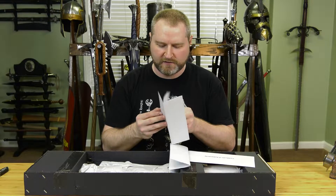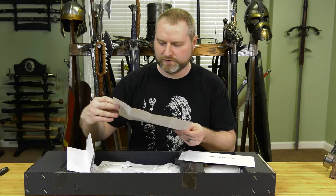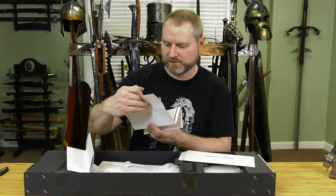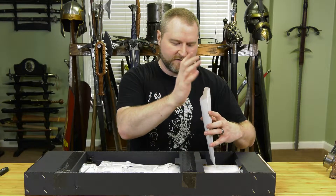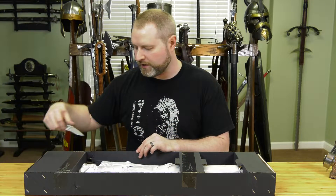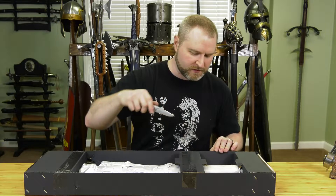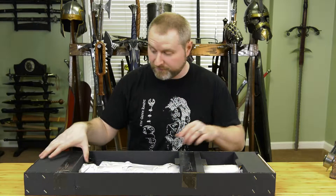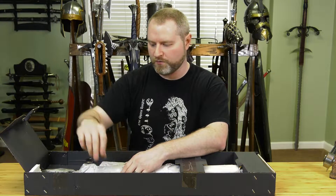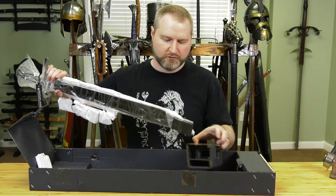They come with a few different things that Windlass has started doing — a care card and a certificate of authenticity that goes through who the maker is, how long they've been making swords, and the details of the sword. That's all meant to give you a sense that this isn't just some mass-produced thing, although it is mass-produced to an extent. Windlass does actually spend time to make their weapons and they have quite a few smiths who do the work. One thing that really bothers me about the packaging is all this crappy foam — it doesn't cost much more to get good foam or find a better way to pack it.